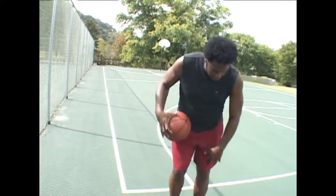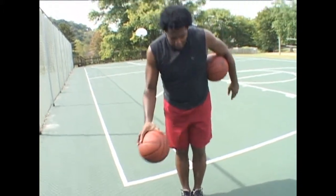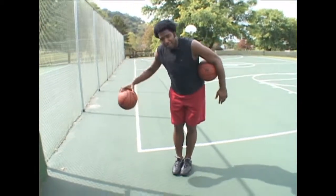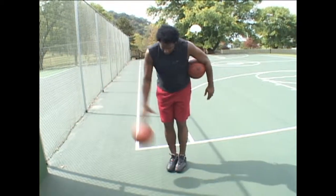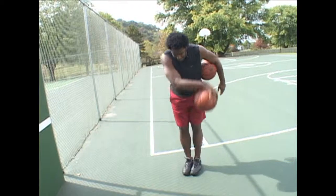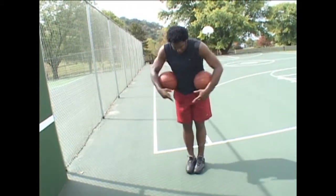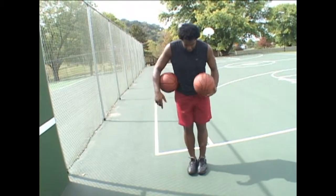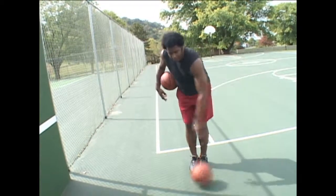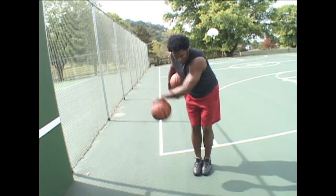Windshield wiper with one basketball — put your feet together, very important. You dribble the basketball across your body, catching the ball outside of your body on the right side, outside on the left side. Back and forth, controlling the basketball. The ball bounces right in the middle of your feet, but you're controlling it. Do it with the right hand, then do the same thing with the left hand. You're not a one-sided basketball player.